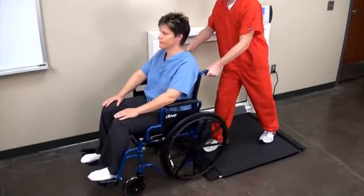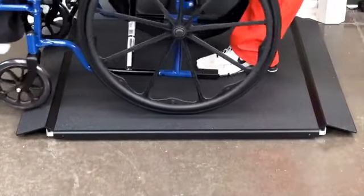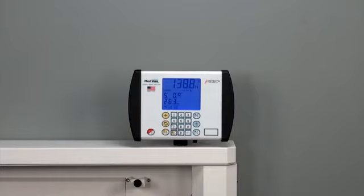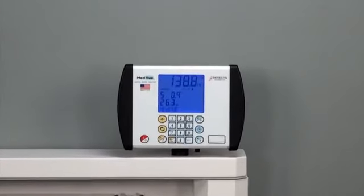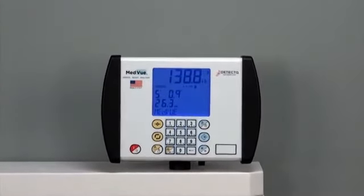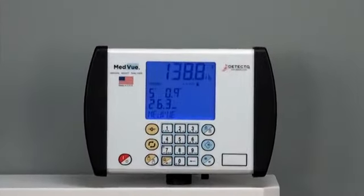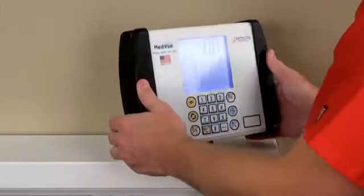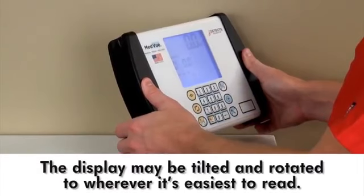The patient is simply rolled onto the scale and a platform lip holds the wheelchair securely in place. The 7550 uses Detecto's state-of-the-art, American-made MedVue Indicator, which features a 350-degree swivel mounting bracket so the display may be tilted and rotated to wherever it's easiest for the nurse or patient to read.